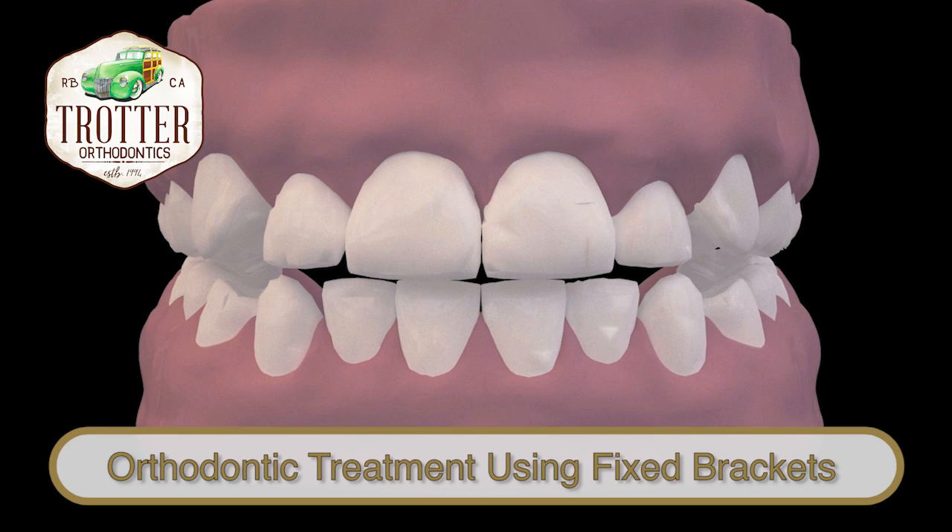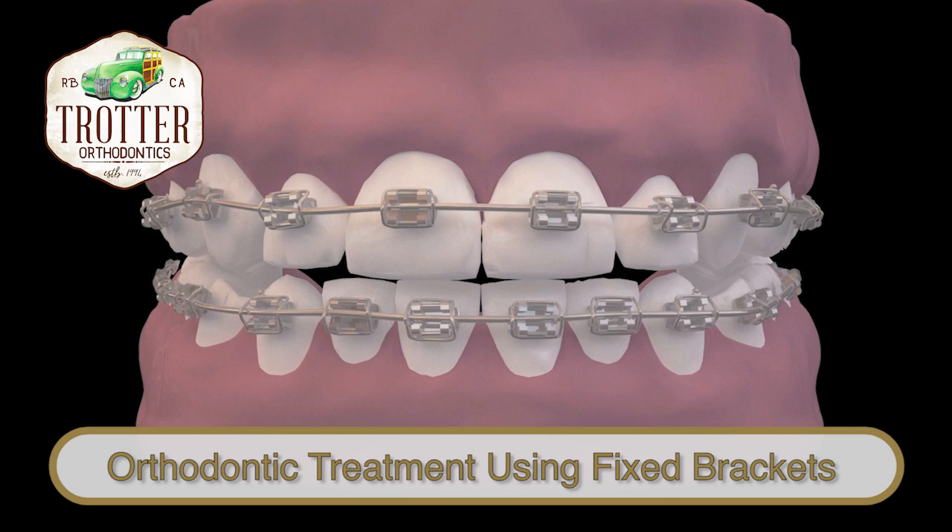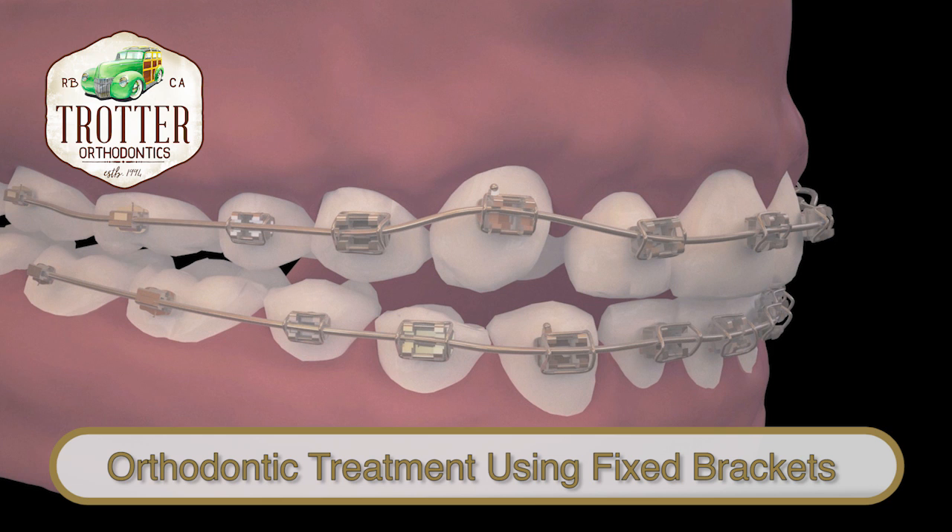Orthodontic treatment using fixed brackets works by placing gentle pressure on the teeth as they are pushed through the bone. The brackets are attached to the teeth and initial flexible wires are placed. As these wires straighten, the teeth move into alignment.